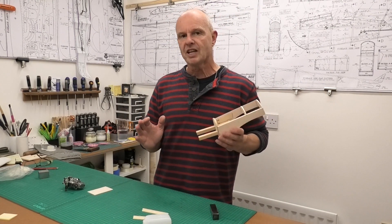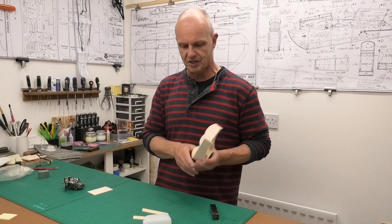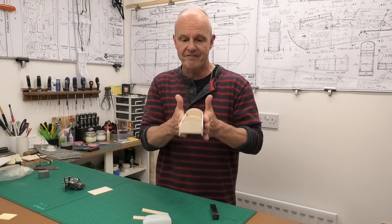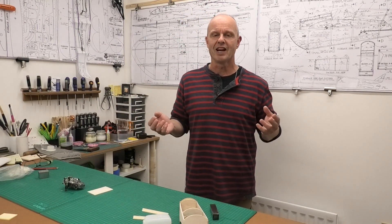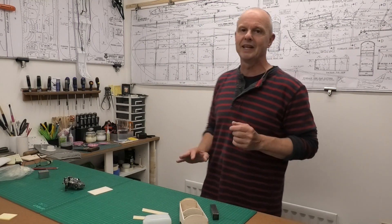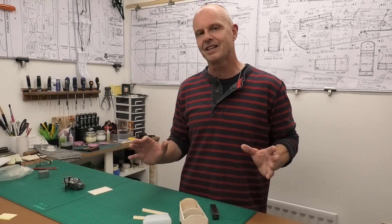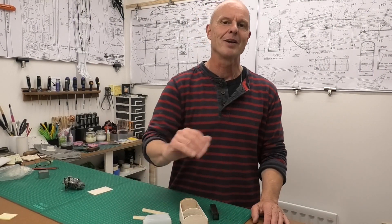I'm going to draw this video to a close now, because essentially we're not going to do any more to this nacelle until we've got the wings built so they fit it. I hope you've enjoyed this video and I hope you'll come back and see how we get on building the wings in the next video — it's going to be great to see this Speedy Bee start to take shape. Thanks very much for watching.